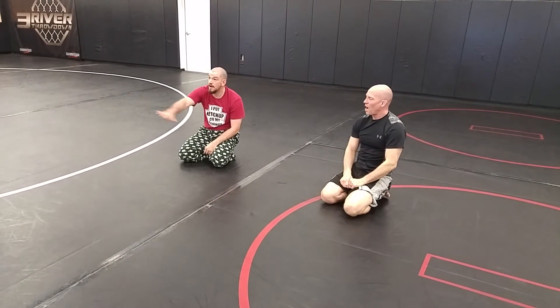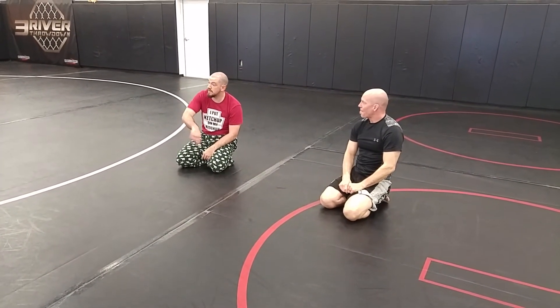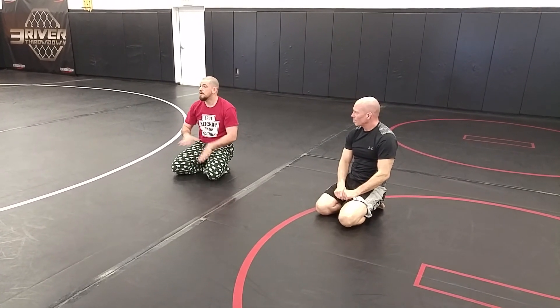Not only am I going to mount, I'm going to use that underhook — use that pressure under his shoulder to turn his shoulders, take him back.